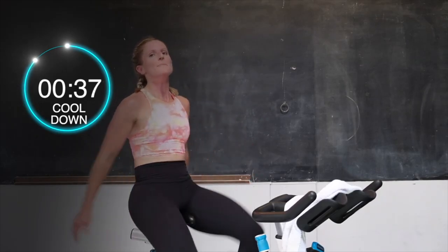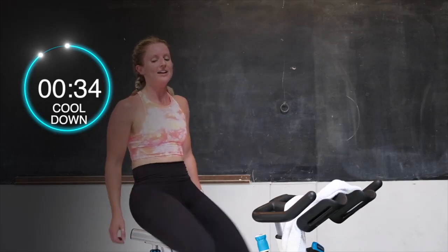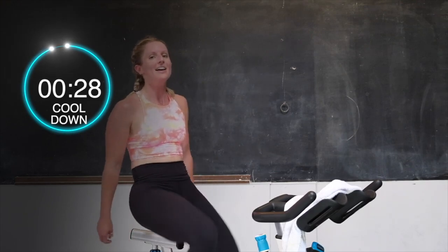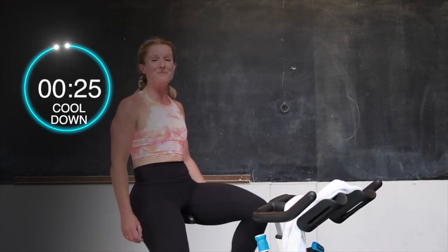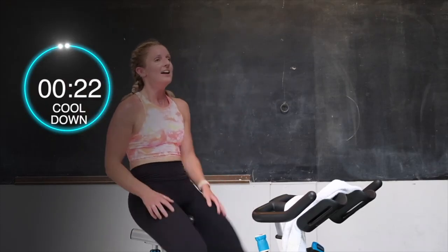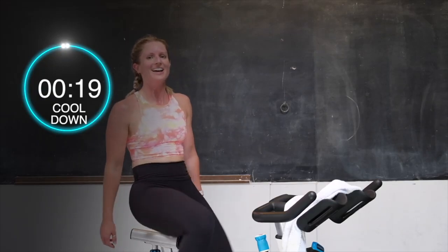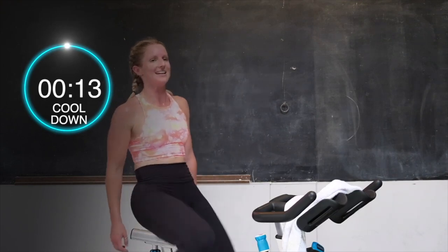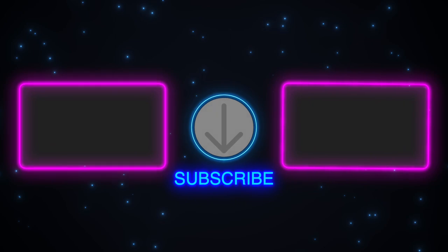40 seconds left — please keep spinning with me. Slow it down, slow that body down. 30 seconds — last little bit. We're going to have a ton more new videos coming up, so subscribe to this YouTube channel and get that workout in at home on your bike. Of course, you're still working out with us — I'm dying right along with you. Here we go, 15 seconds. Spin, spin, spin. Almost there. 10 seconds — count it down. Breathe, slow that heart rate down, slow that breathing rate down. 4, 3, 2 — and stop. Slow those legs down. Catch you guys next time on the bike.